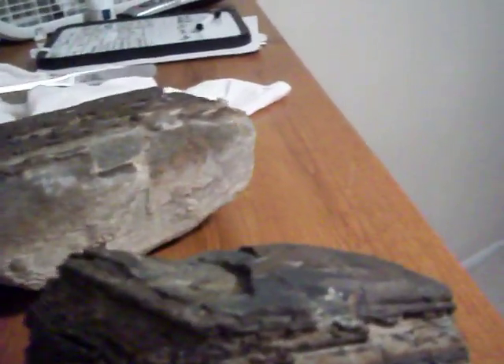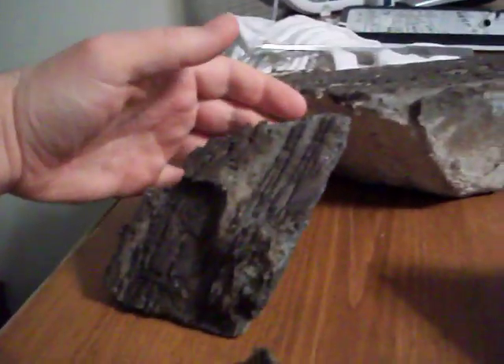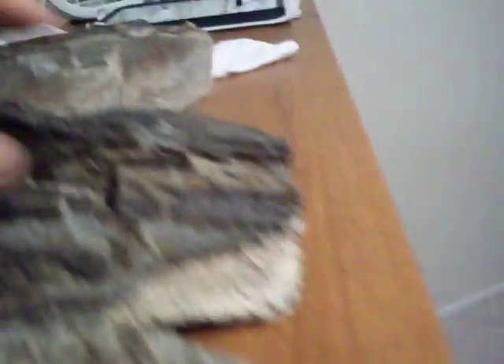Here's what I plan on doing: an iwagumi layout. I've got some pagoda stone — not sure if you can see the detail, but it has some really nice dome shapes. There's some more down there too.